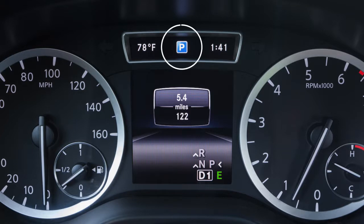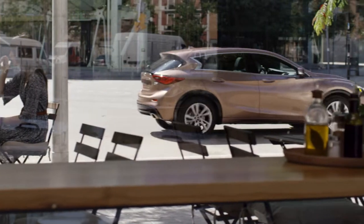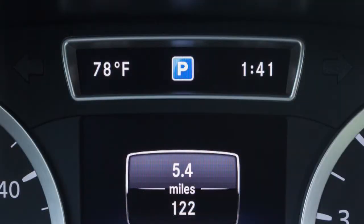To use the system, look for the parking symbol in the vehicle information display. Drive slowly past the area you wish to park until an arrow appears next to the parking symbol. The arrow indicates that the IPA detected a parking space large enough to fit the vehicle.